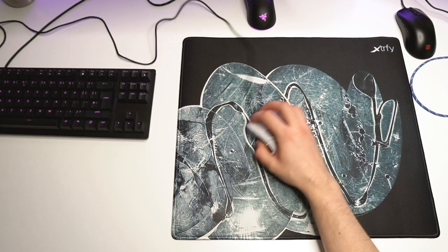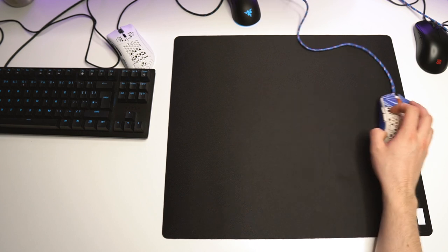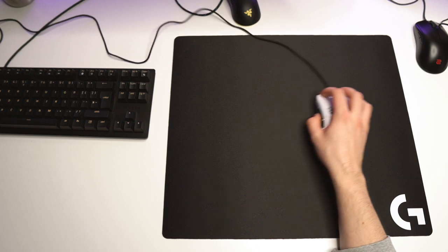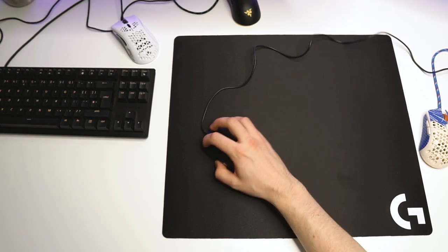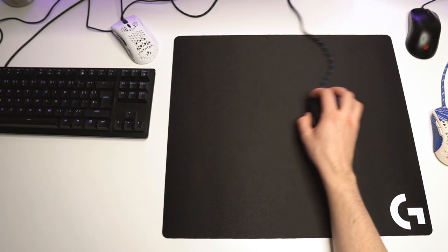The Ultralight 2 still struggled with the Logitech G640 and core pads — the glide was good but it did not feel smooth or consistent. The same goes for the Model D-minus, which lacked a lot of smoothness. With the FK2 and the Viper Mini, the glide was surprisingly good and so was the smoothness; with both of these mice and the core pads, this pad actually felt quite all right.